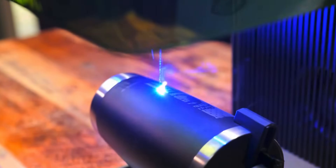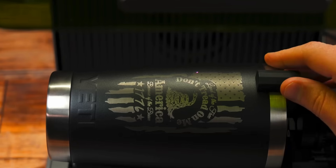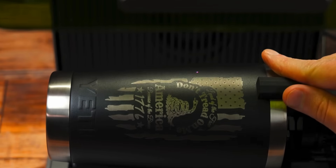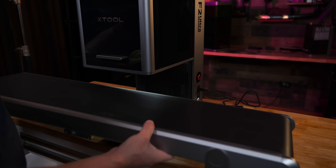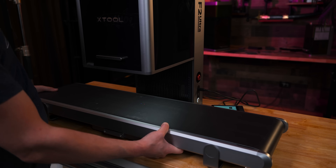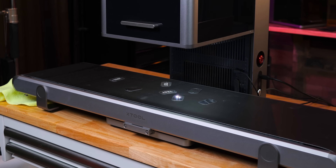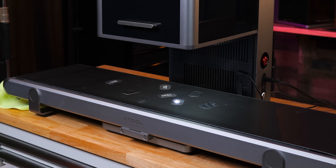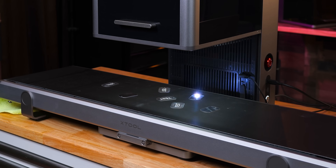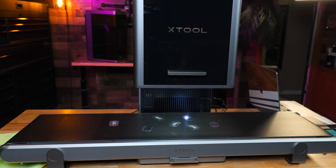There is also a rotary attachment, but we all know it's going to work great — you can see from my F1 Ultra footage it will be similar, but the F2 Ultra will definitely be much faster. Moving on, I wanted to demo the conveyor feeder. I hooked this up and loaded it with some aluminum dog tags. The batch fill is working great, and I can definitely tell that Creative Space has gotten better at recognizing shapes compared to when I used my F1 Ultra.